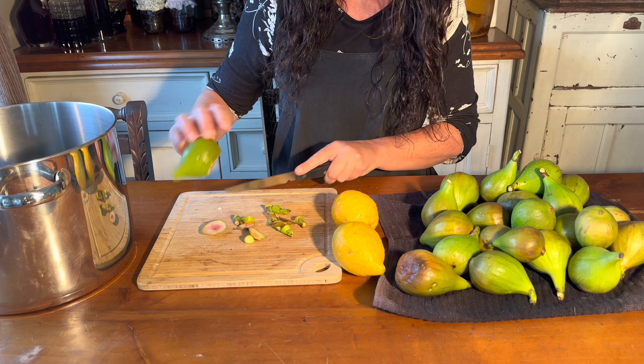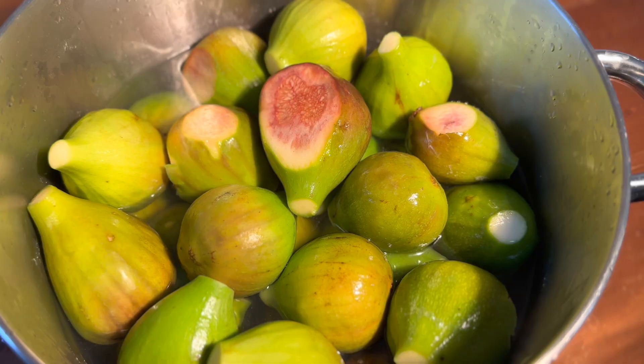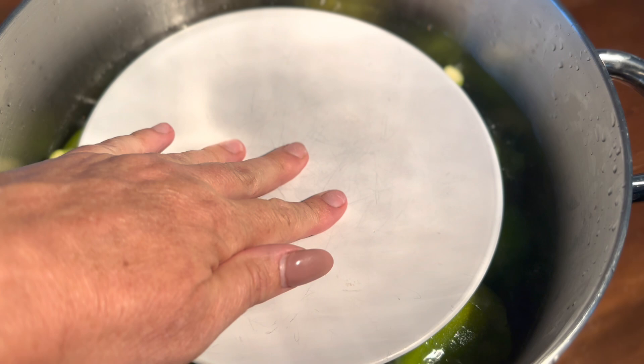Cut them out and place them in the large cooking pot. Cover with four quarts of boiling water and let that stand for 15 minutes. I weigh them down with a plate to keep them under water.